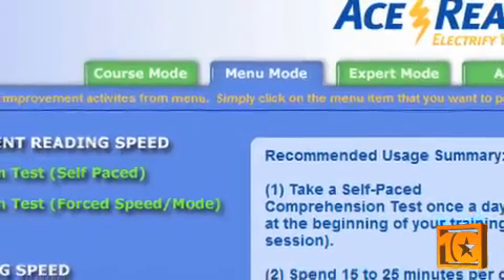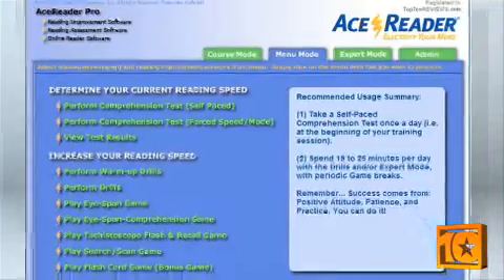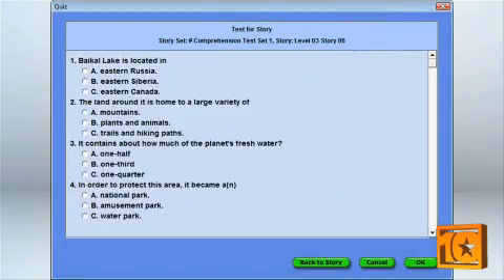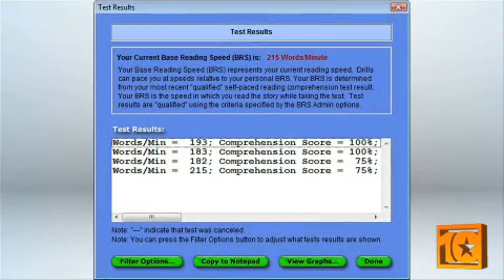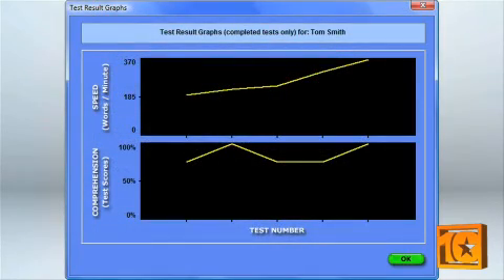Next is Menu Mode. This mode gives you more control over which drills, exercises, and tests you want to do. For example, if you're wondering how well you understand and remember what you've read, you can select a comprehension test. Or if you want to simply increase your reading rate, you can choose Perform Drills. Your progress is recorded after each test, and you can track your progress by text list or graphics. AceReader allows you to export your progress to a text file in case you want to print it out.